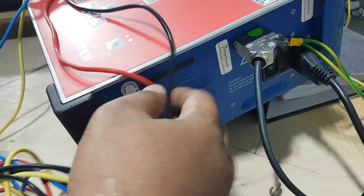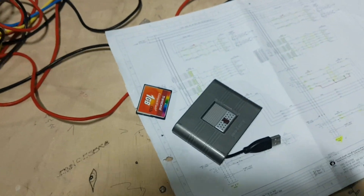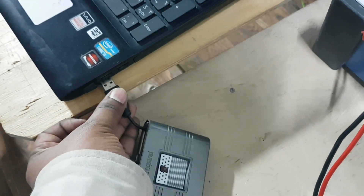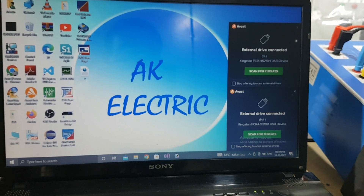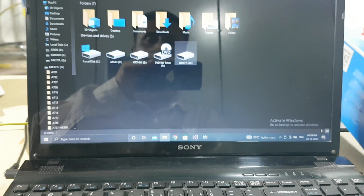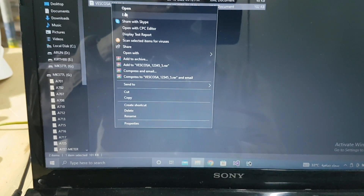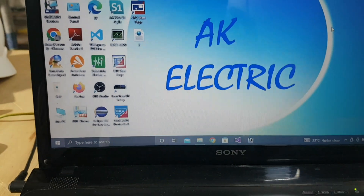Here is the card reader - you can take this card reader out, put it here, and connect it to your laptop. This is our test result - you can copy it, paste it, and save the test result from the card.